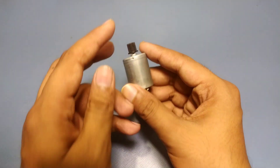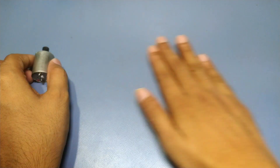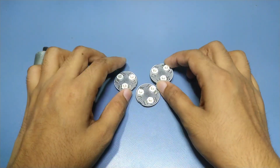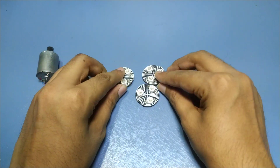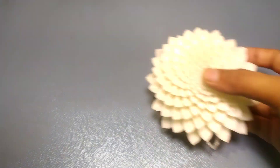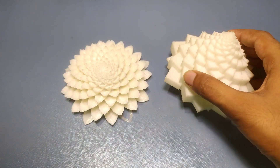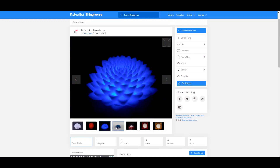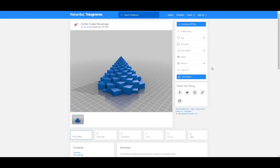To make the DIY version of it, we need 3 things. A DC motor — I got mine from an old printer. Next, you need a light source. I am using 3W high power RGB LEDs for this. And finally, the sculpture, or the Novatrope itself. The design files are available on Thingiverse if you are interested to build something similar. Link is in the description.